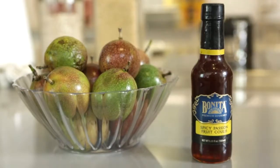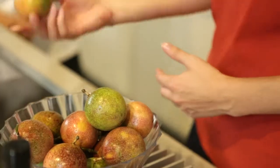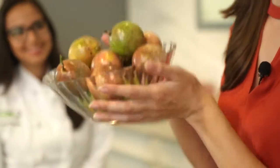You're using this product here, correct? Yes, we're using the spicy Passion Fruit Coulis from Bonita Gourmet and it actually is a really concentrated flavor, so it's delicious. It's going to go really well with the dish. What many people probably don't realize is this is a passion fruit — this is what they look like. There are more than this entire bowl fitting in this little bottle because it's so concentrated. This bottle actually fits about 15 of these passion fruits.